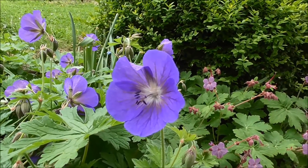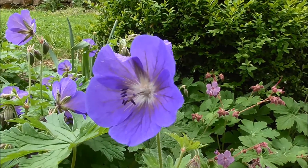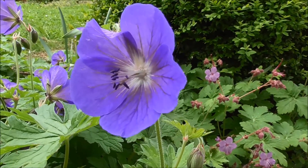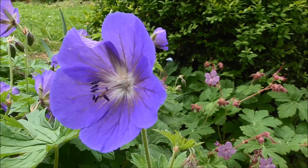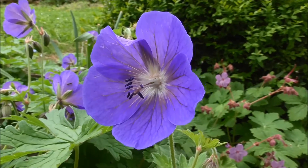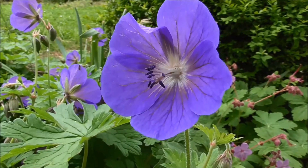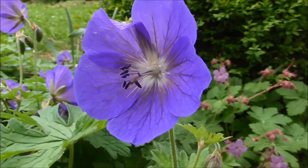So they start off male and bees can come and collect the pollen. But the female part of the plant at that point isn't receptive. And so having produced their pollen and hopefully had it taken away, they then turn into a female flower and hope that a bee will come along with pollen from a different flower — from a different plant ideally — and cross-pollinate them. That's the idea anyway.